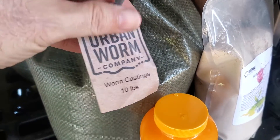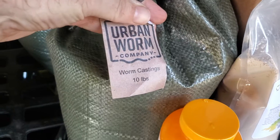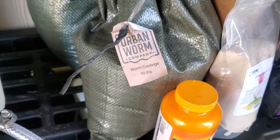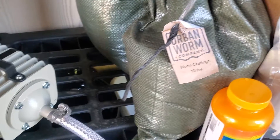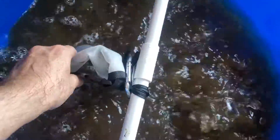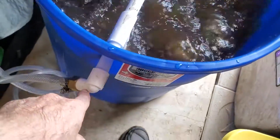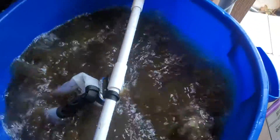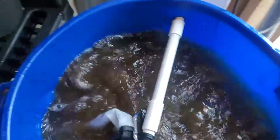I went ahead and bought some worm castings from the Urban Worm Company until the Urban Worm bin that we're using is able to produce enough compost worm castings that we can use. The worm castings are in this bag and they're brewing. We've got our air pump over here and it's blowing in air, going down through a little structure of PVC pipe with holes in it, causing all of this aeration.